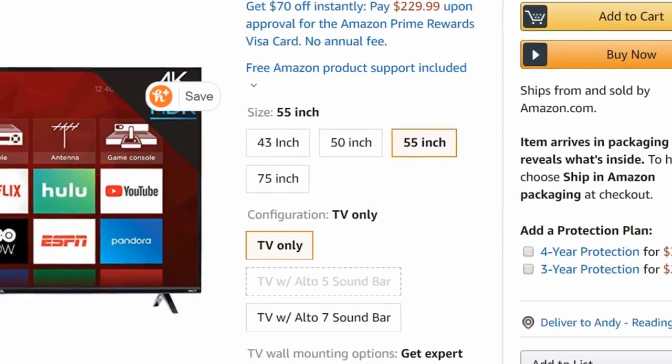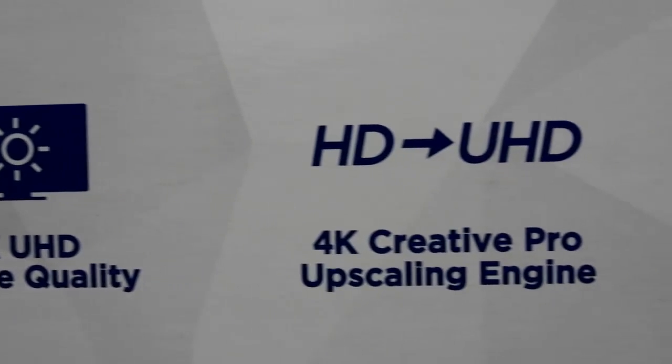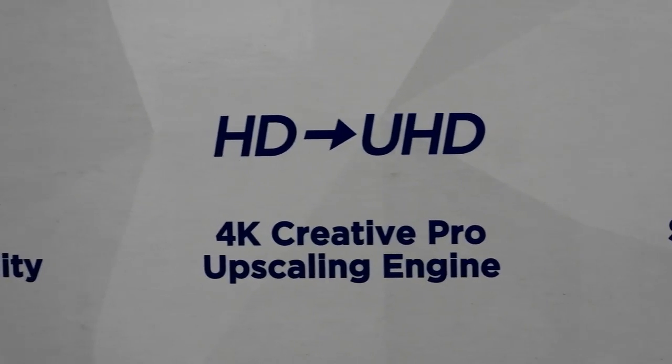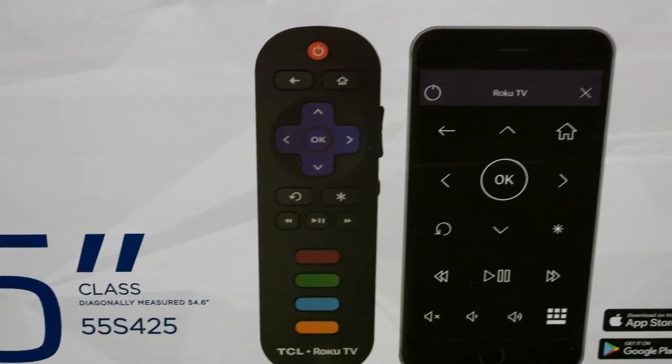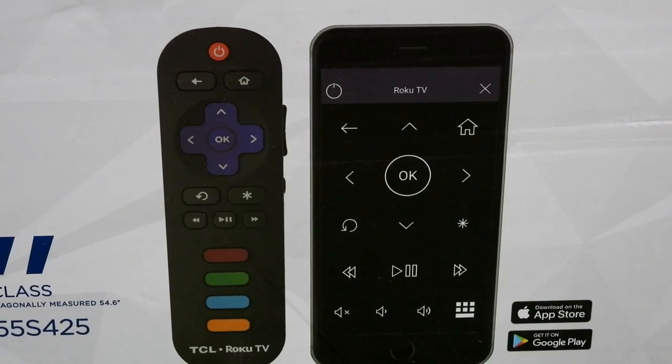It comes in different sizes, and I'm going to review the 55-inch version. This TV has the ability to upscale HD content to make it look more crisp, like if it was 4K, which I had to put to the test. This TV has Roku built into it, and comes with a remote, which you'll end up losing many times.